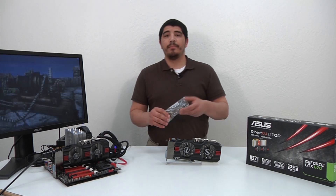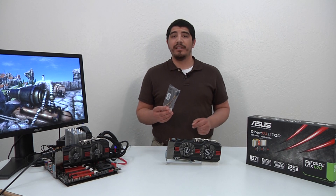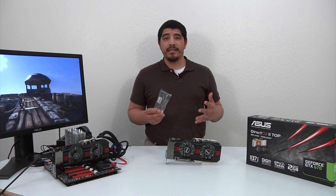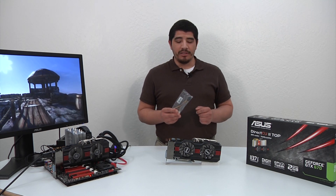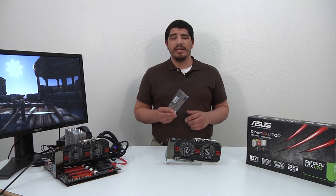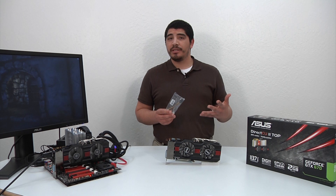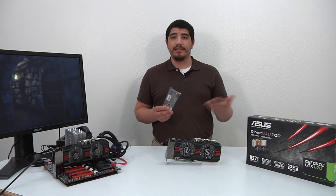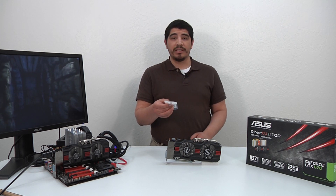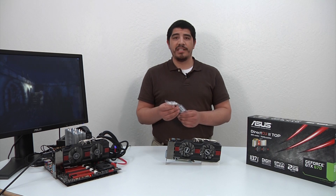Next up we've got a power adapter. In most situations for an enthusiast card like this I recommend having native connections coming from your power supply. But for those with a legacy power supply, one of the great things about this card and specifically the Kepler architecture is that it's extremely power efficient. So even with an older power supply you can probably get away with using this adapter without any issues. Right here we've got a PCI Express to two standard Molex power connections, allowing you to make a connection to a PCI Express port.